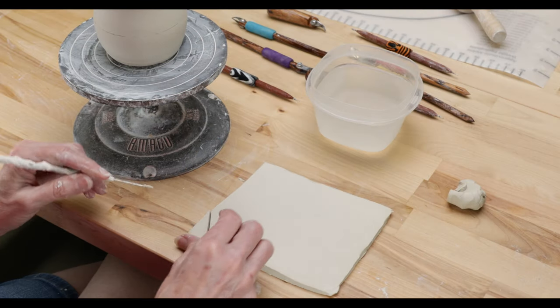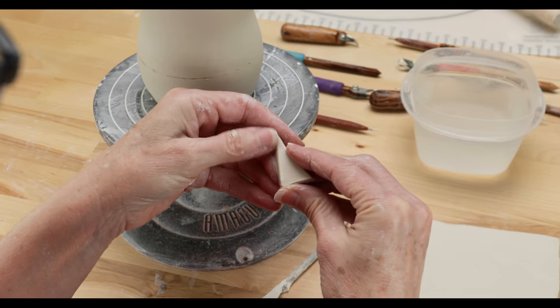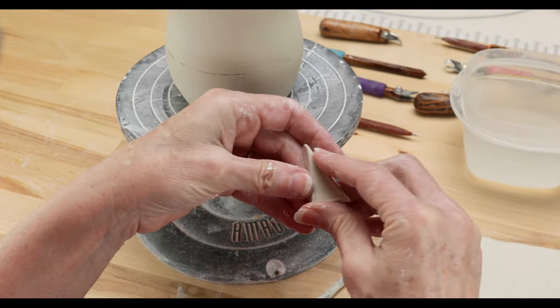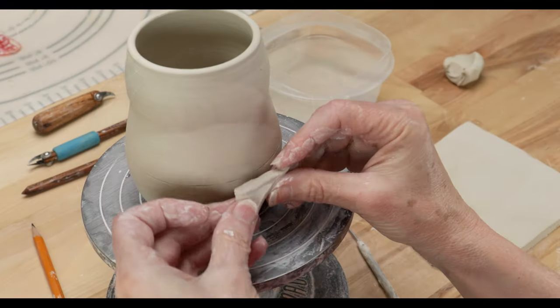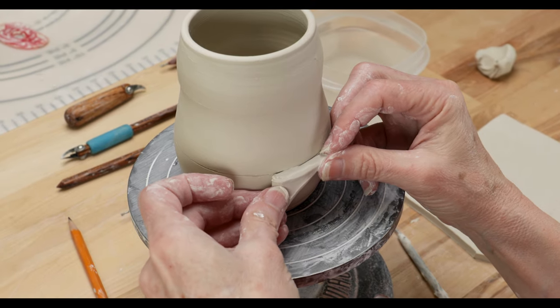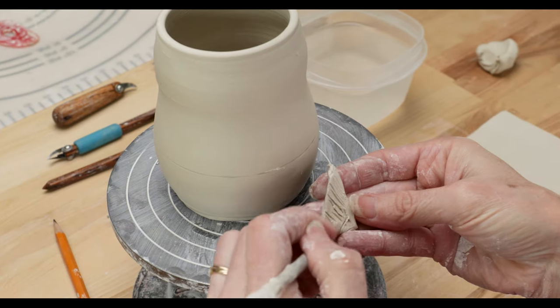Now we need to add the appliqué pieces on the bottom to create the relief. I've rolled out a clay slab and cut triangular shapes of various sizes. I then fit them together like a puzzle to the surface. I slip and score them into place.